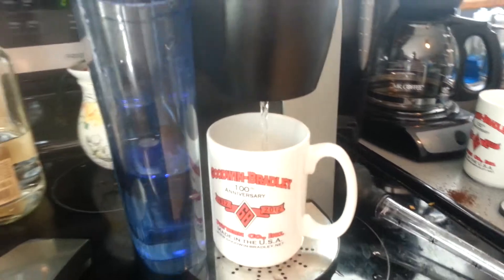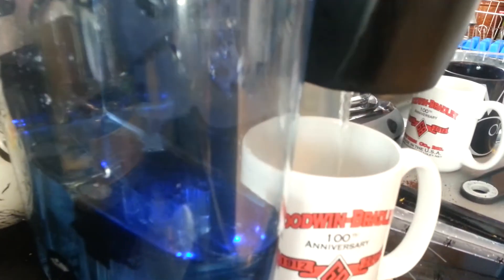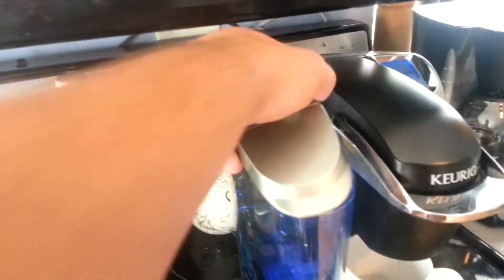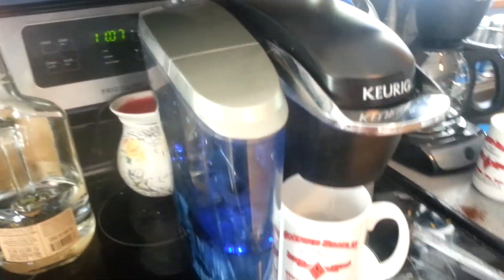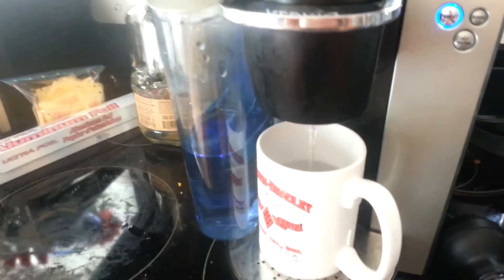She works! This is the first cup I've made with it since I cleaned it. I then ran a whole bunch of vinegar through it just to clean it up — I had a whole bunch of debris in my cups of water — and now it's nice and clean and doesn't smell like vinegar. Thanks guys.